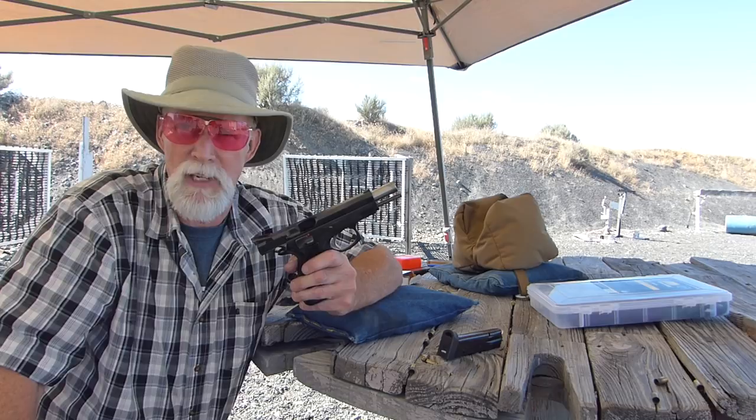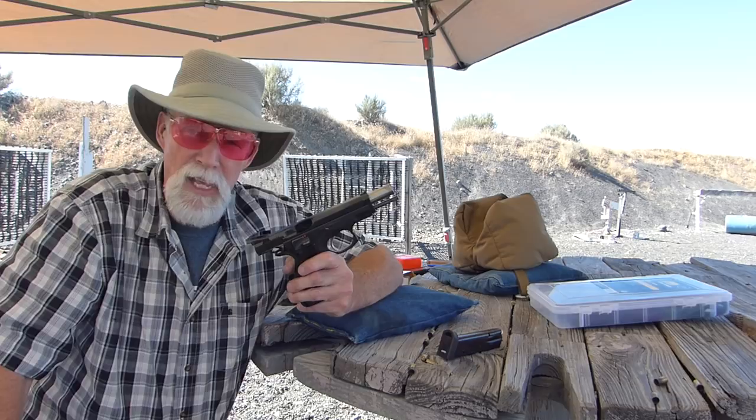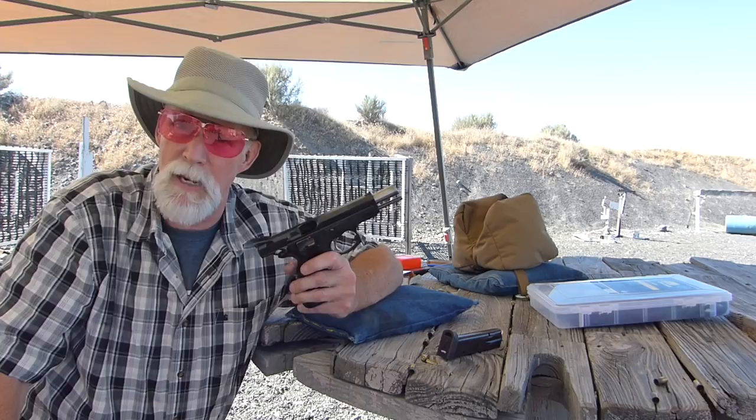I like the adjustable sights. I know they could possibly break, but I really like being able to tune a load and the gun to exactly what I want. For some trick shooting — if I want to snuff a candle or split a playing card — I have a gun I can adjust the sights on to make sure it's hitting exactly where I want it to.